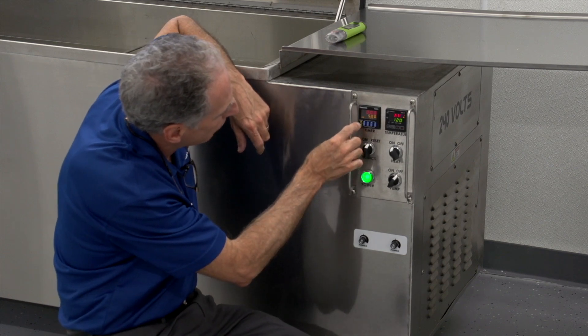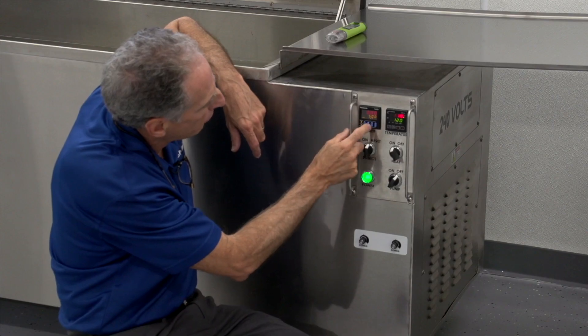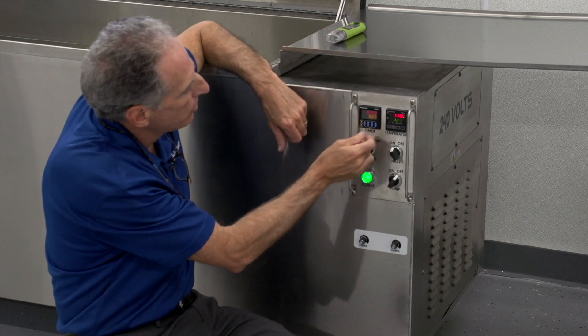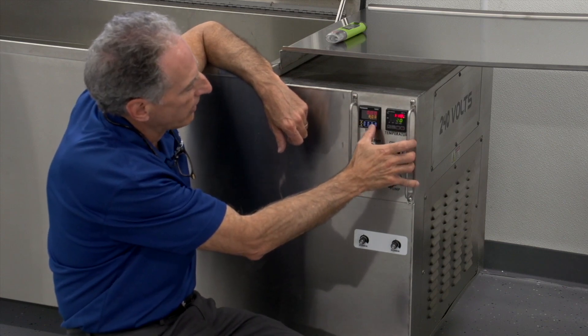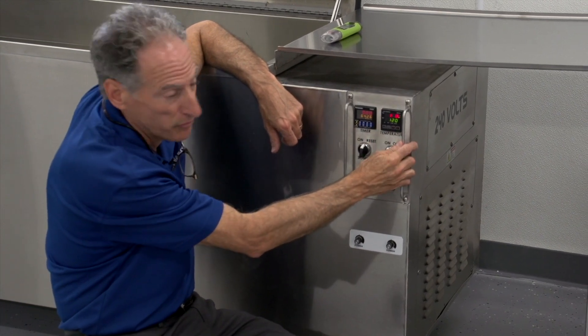To take it out of lock mode, I press this little yellow button that's just right underneath the lock. In lock mode I cannot make any adjustments; in unlock mode I can. My first blue key controls seconds, the second key controls tens of seconds, the third key controls minutes, and the fourth key to the left controls tens of minutes.